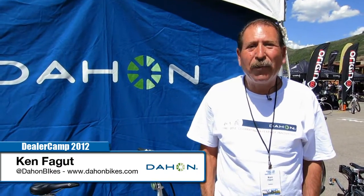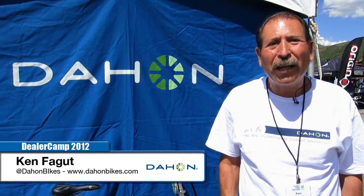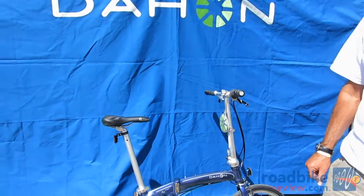Hi, I'm Ken Faget. I'm the director of marketing and sales for Dahan North America, and today we're going to talk to you about the Mu N360.